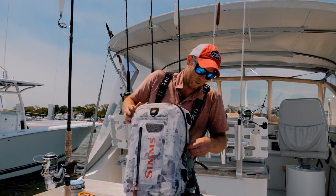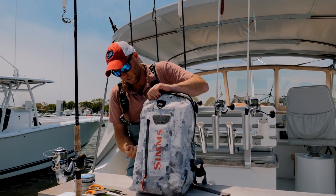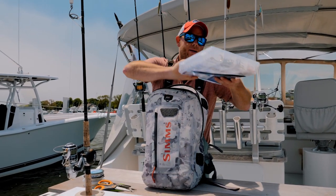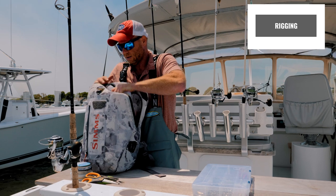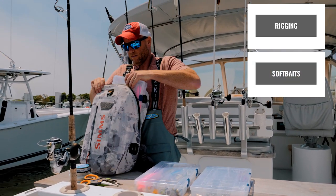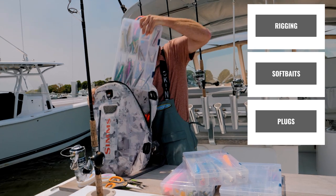So let's talk lures. Everything in the entire Hoagie inshore system for casting and jigging fits in this backpack. This box has all my replacement hooks and split rings, this is my soft plastics box, my plug box, and the last and heaviest box — my jig box.